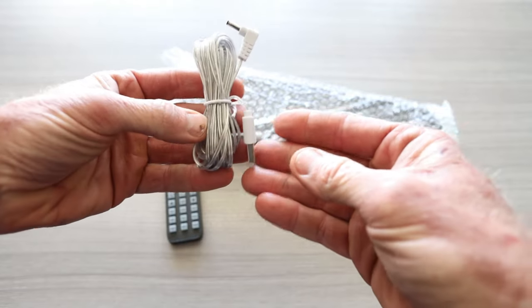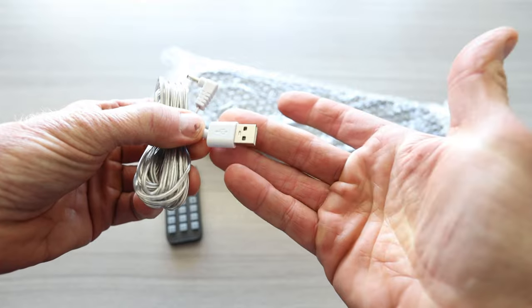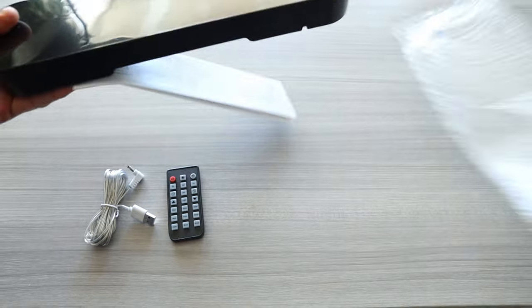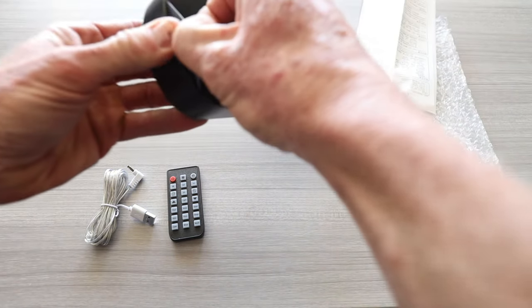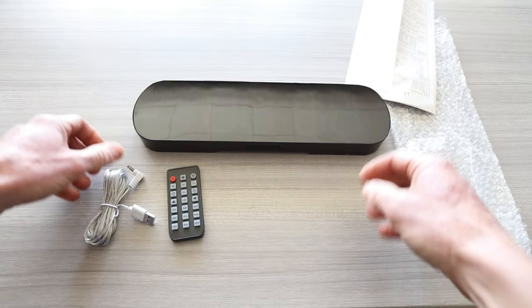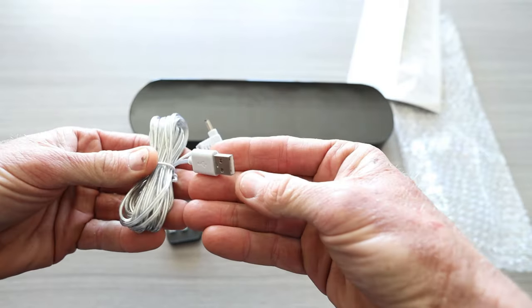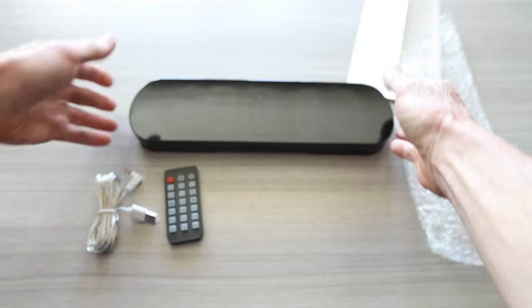This does not come with a wall adapter, so you're going to have to use one of your spare ones around your house. It would have been nice if they would have included a wall adapter, but it's all right. There is also an instruction manual, and the clock has a protective seal over the top. It is USB — this goes in the back of the clock, and the USB plugs into your wall adapter.